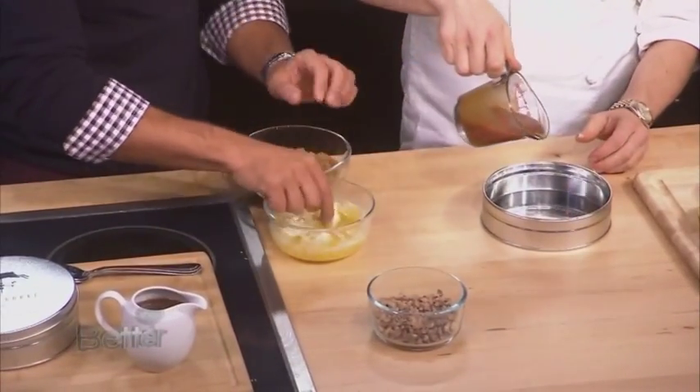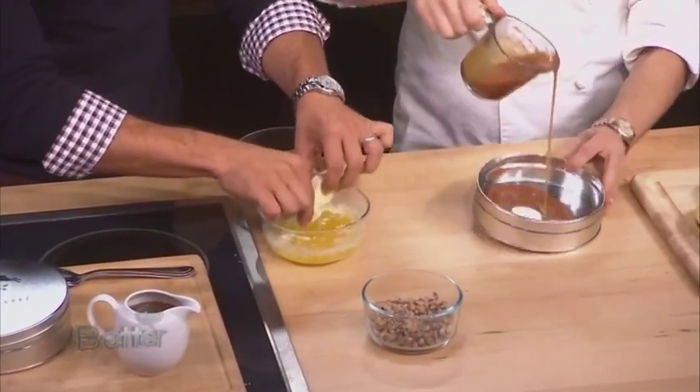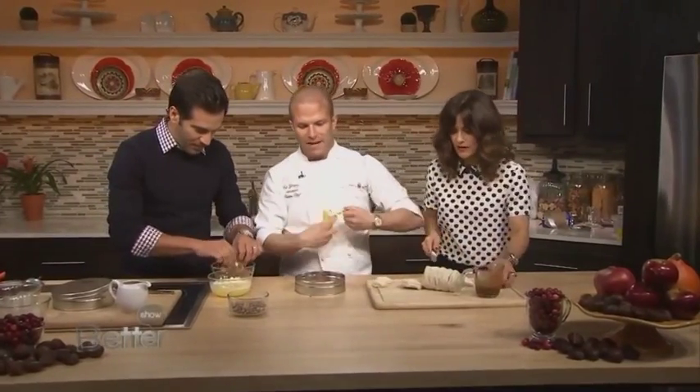So meanwhile, in the tin, we're going to pour a little bit of caramel, spread it around, and then we're going to line it with some chopped bananas. Now I know why it's monkey — this is the monkey part. So if you just want to slice it, nice up that banana.